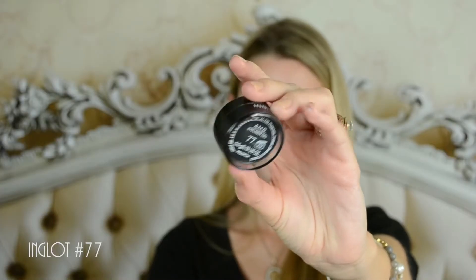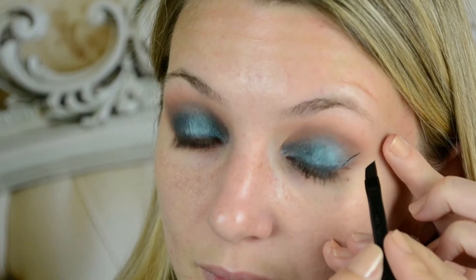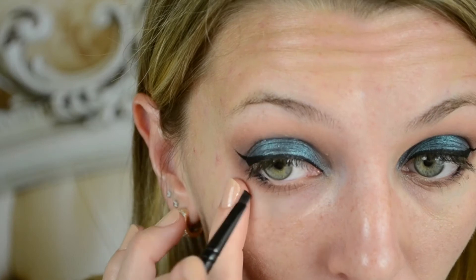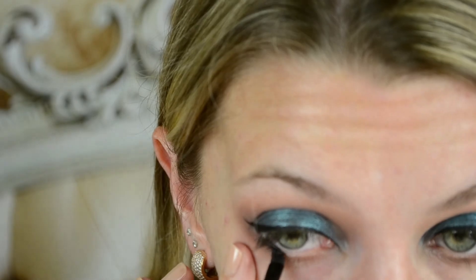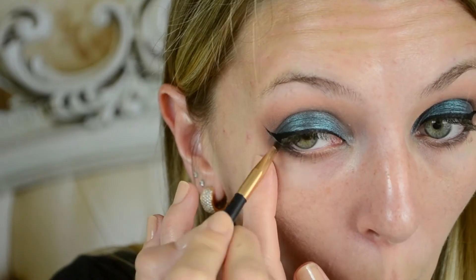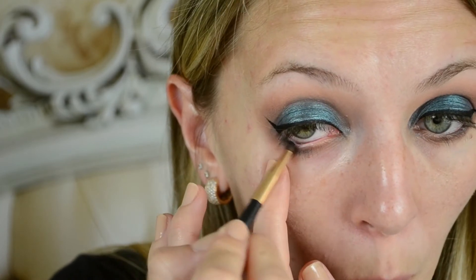Now I'm going to line my eyes with a gel eyeliner in Love 77, my favorite. And I'm going to blend this in and out and extend my tail.